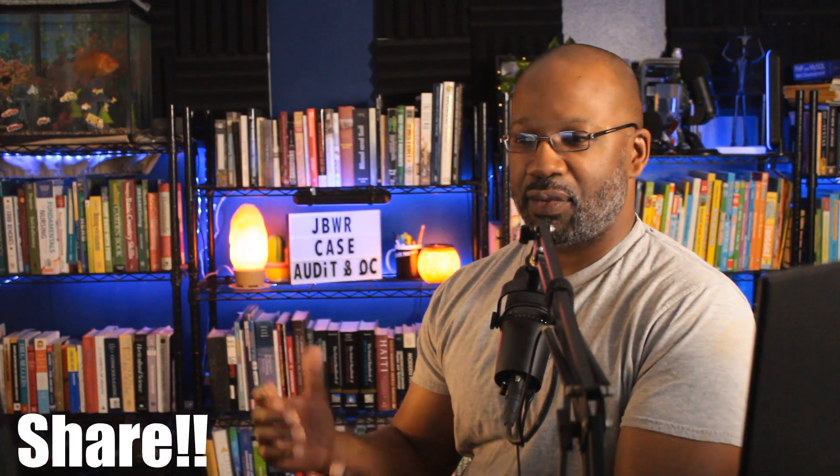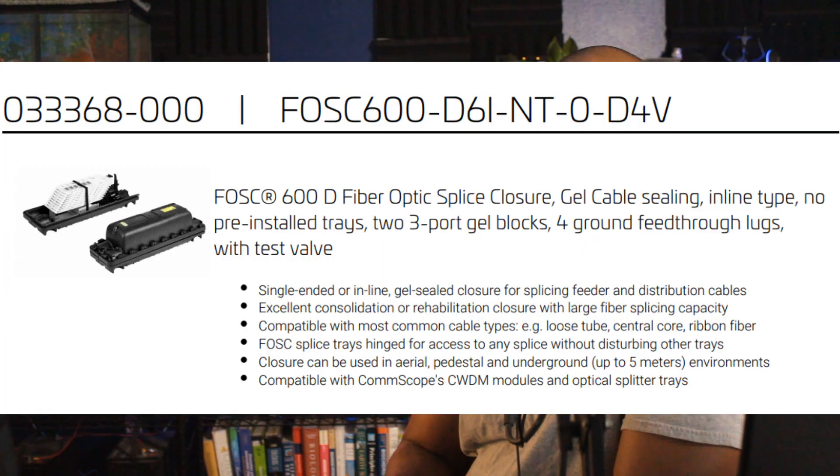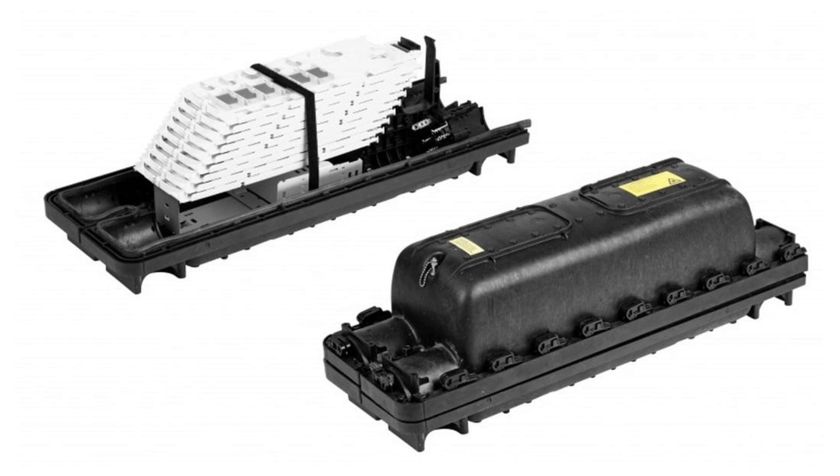Just a bit of prep work here — let's look at the case we're going to be looking at. What we're looking at is the FOSC 600, it is the Fiber Optic Splice Closure 600 series. It is one of the larger enclosures that CommScope sells. It's able to house 16 separate cable ports depending on its orientation and how you lay it out.